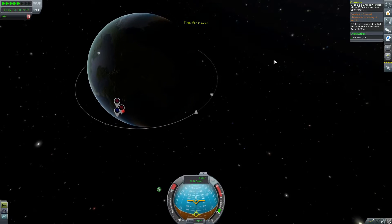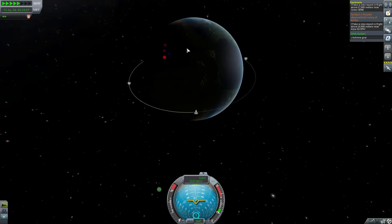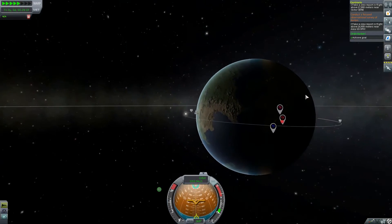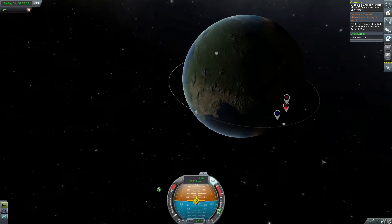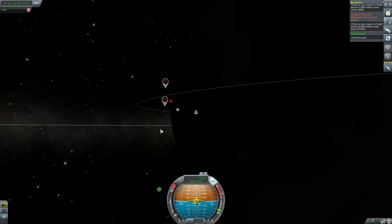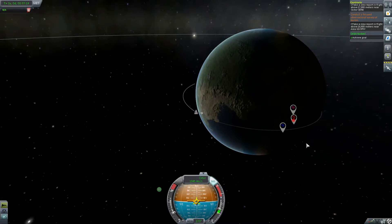Just for good measure, let's do a complete orbit. What I'm thinking is I want to try and get close to some of these nodes to see if I can complete some of the contracts on my way down — that would be awesome. So we're pointing retrograde, slowing ourselves down again. We have to remember that the planet is turning underneath.